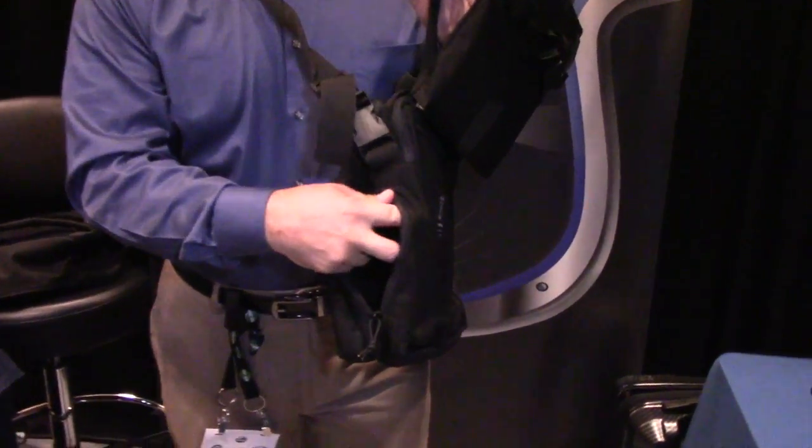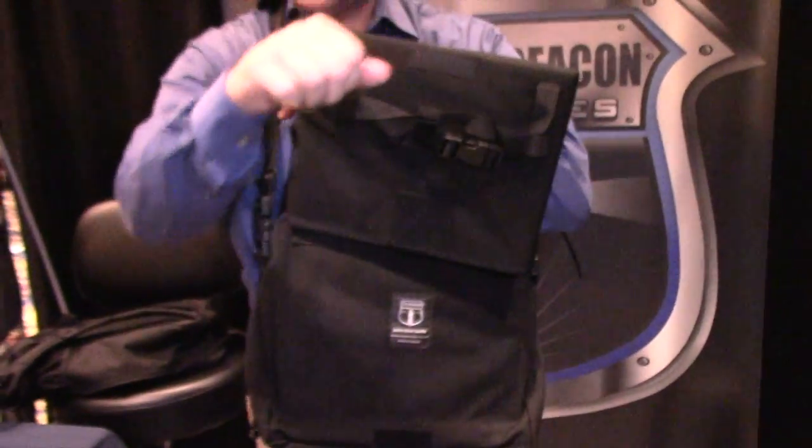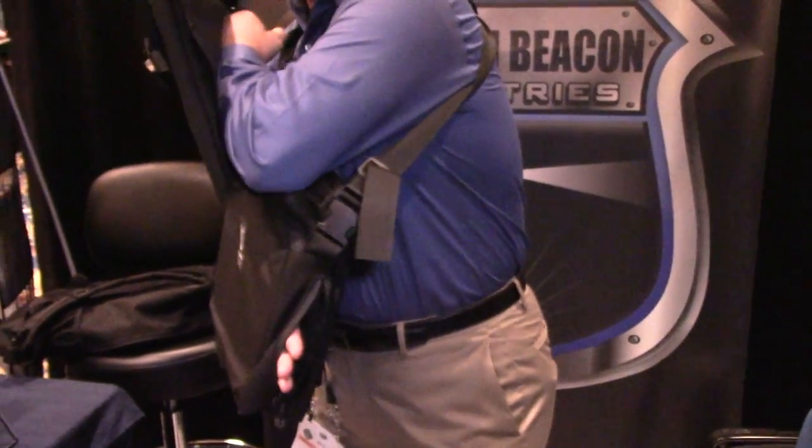Now the inside compartment has a MOLLE webbing sewn inside. You can put your holster in there. You can actually deploy your holster from the system. You can actually shoot through the bag if you have to.